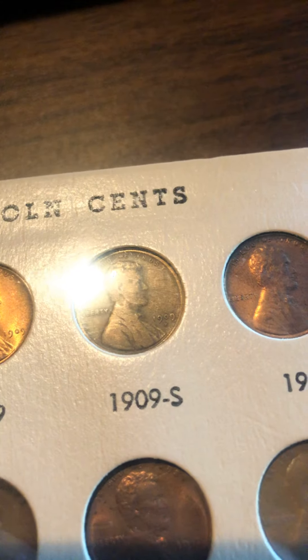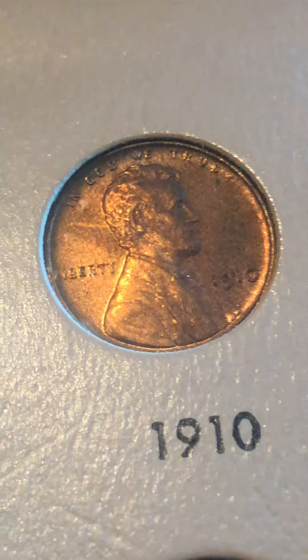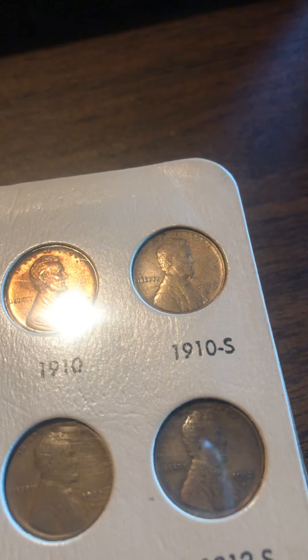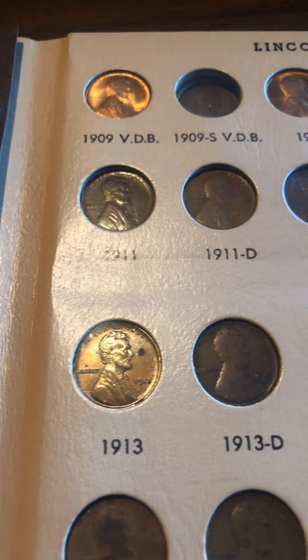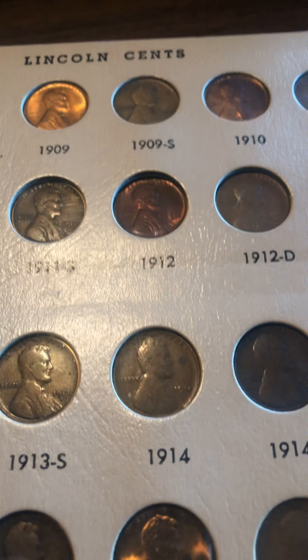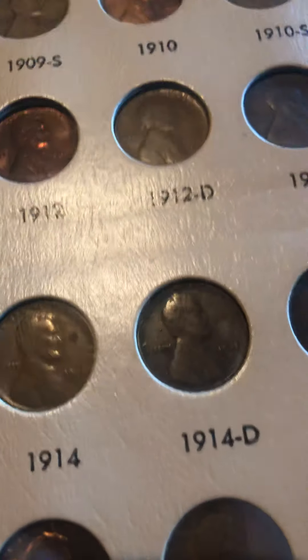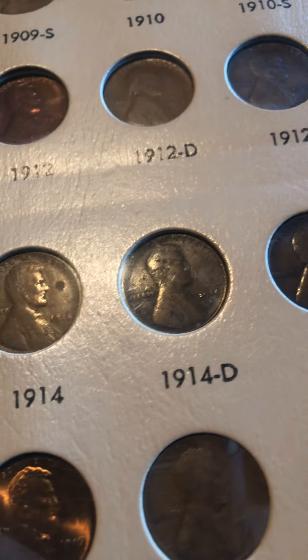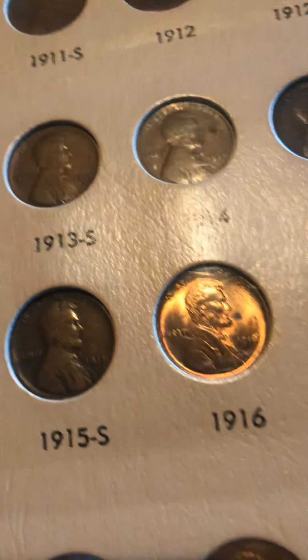Also, let me know in the comments what you think of doing these coin videos with my phone. You can't see my face, but let me know if you like it better or if it's easier to see the coins. Anyway, here's the 1912 — really like that one. This is another key date, the 1914-D. And this 1916 is a beauty.